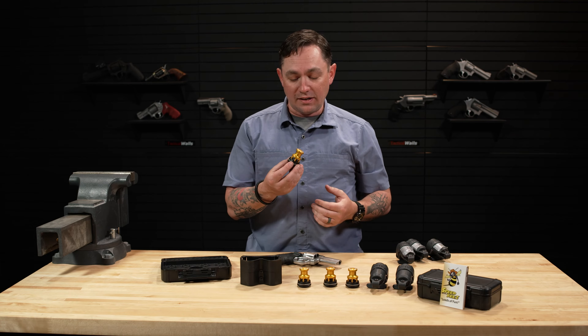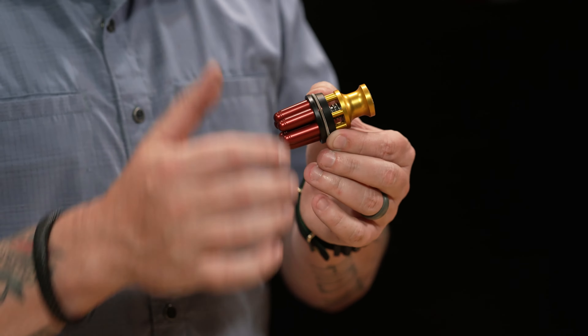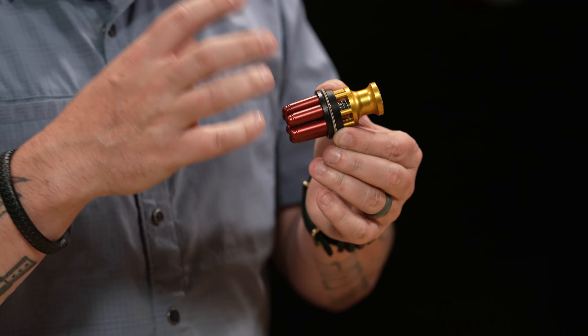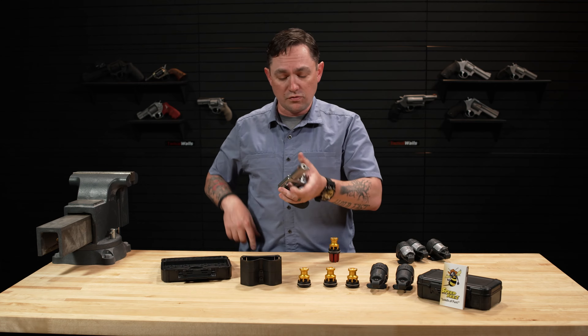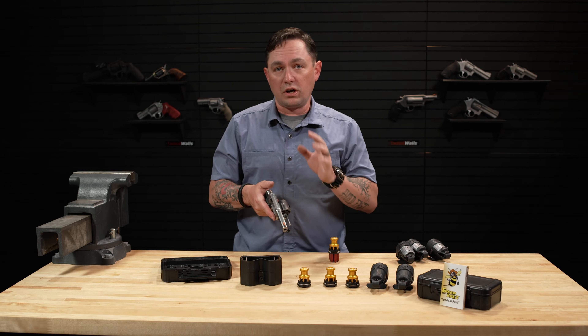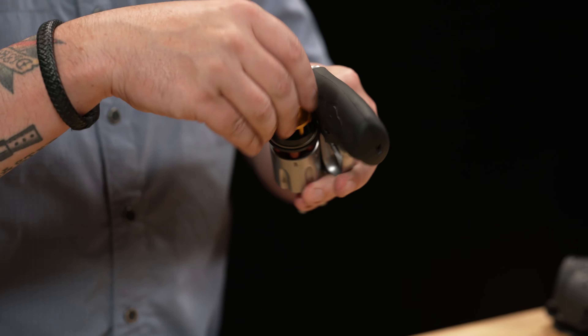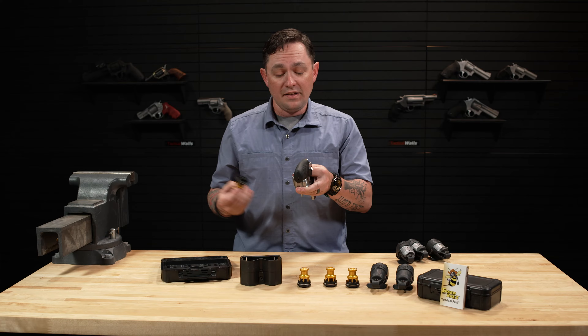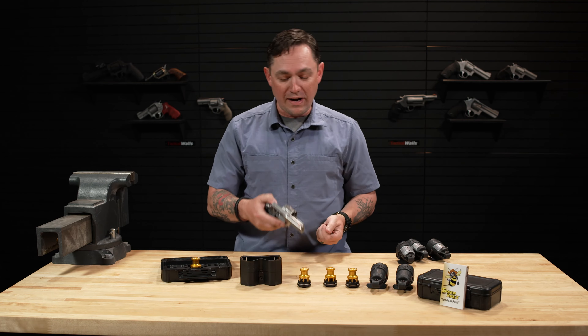Now let's move on to the actual product I have in my hand, and what people probably know SpeedBees the most for, and that is their speed loader. This is a direct injection type speed loader. It uses a spring band around the body of the loader to retain your individual rounds by their rims. What's great about these loaders is you can use them regardless of your reloading style — whether you switch hands and reload with your strong hand, or reload like me with your weak hand, the SpeedBees loader works either way. All you do is line up the individual rounds with the charge holes on your revolver and press it in. That's it. It is one of the easiest products to use on the market — easy to get rounds in and out of the loader, and easy to use to get rounds into the gun.